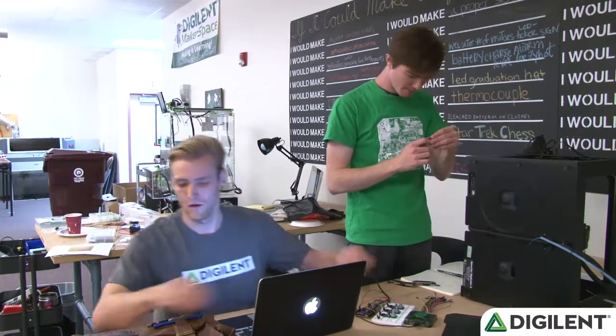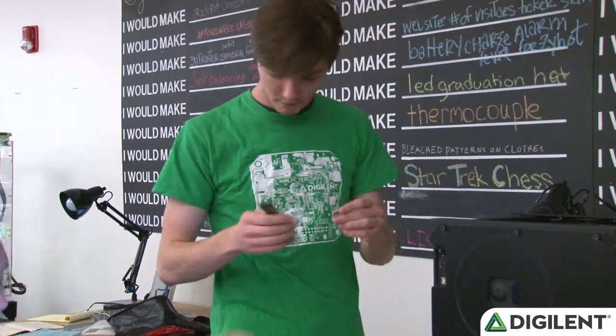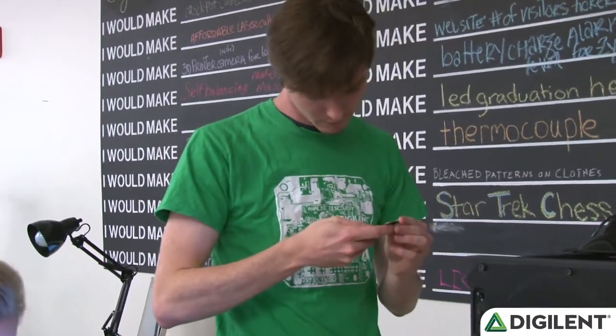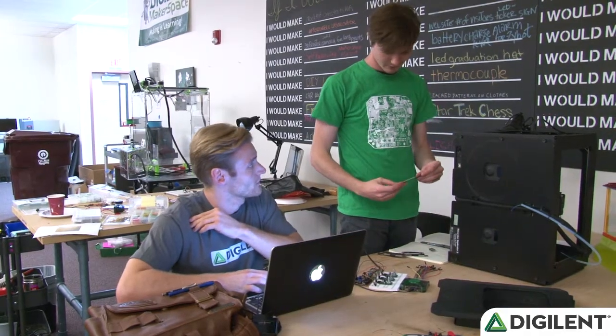Hey, do you have a ruler I could borrow? Oh, yeah. Here you go. Hey, this thing's pretty neat. Yeah, it's got a lot of cool features and uses.